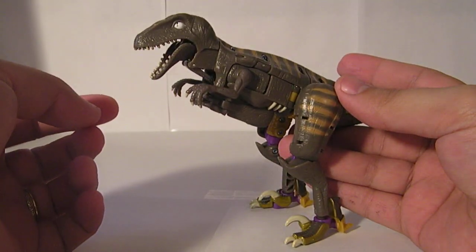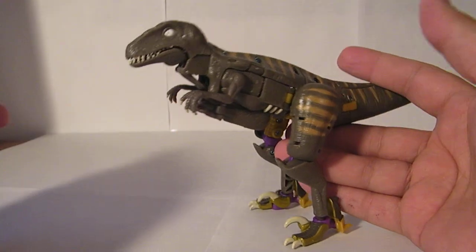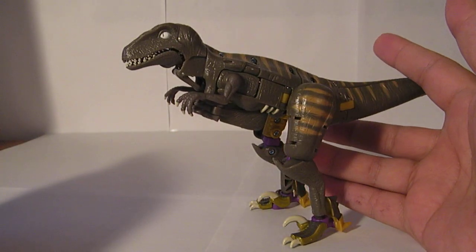He can open his mouth. And that's about that for dinosaur mode.